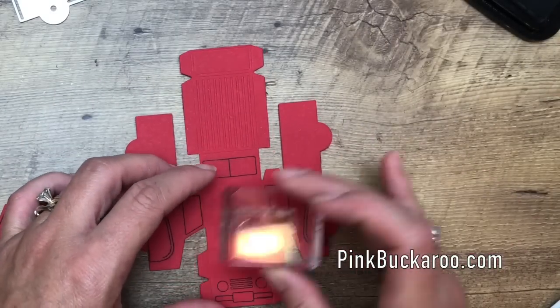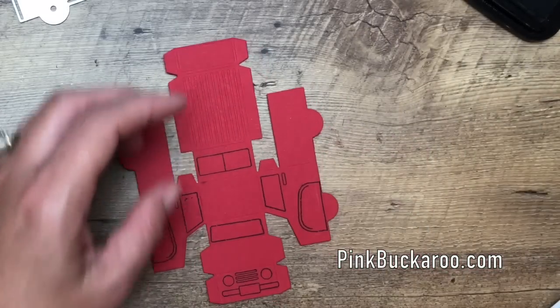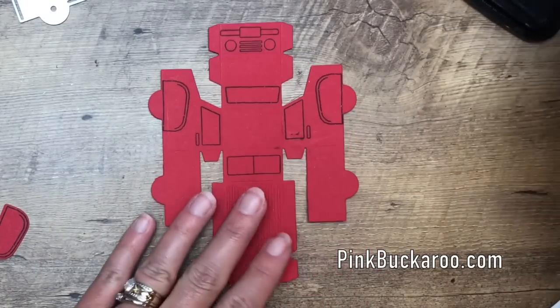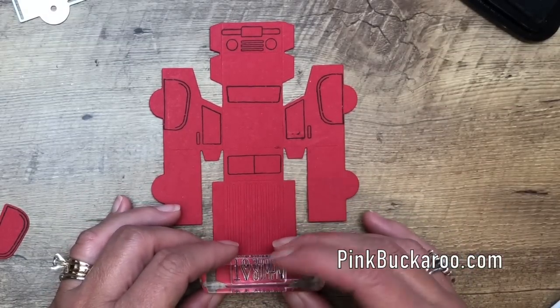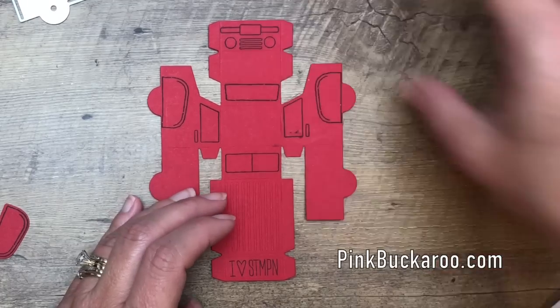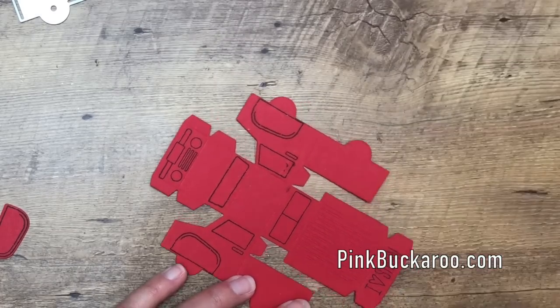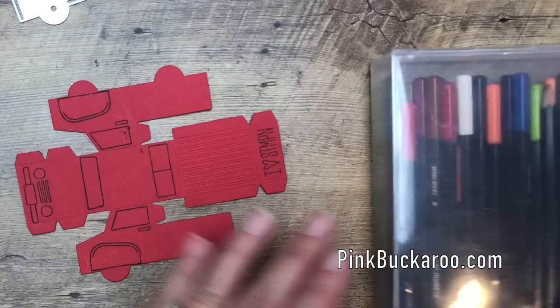The last one is the front window. I love stamping on the back — that's so cute. You really do have to do your stamping before you start assembling. There is truly no way to stamp after you've assembled, so make sure you do that before you start putting it together.